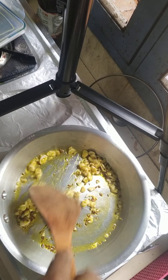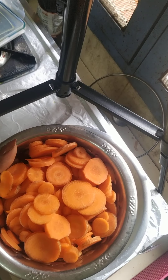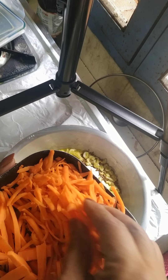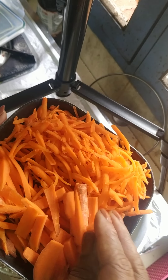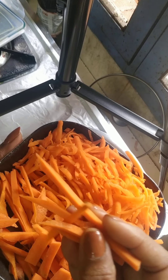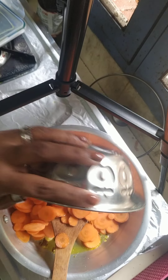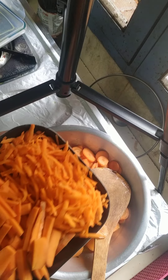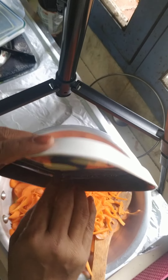Sauté this garlic a little bit. Now I have cut carrots in circular slices, I've also shredded it in the shredder, cut it into pieces, and cut it into fine julienne mix. But it depends on you how you want to do it. I'll add all the carrots — I just cut them in different ways to show it to y'all.